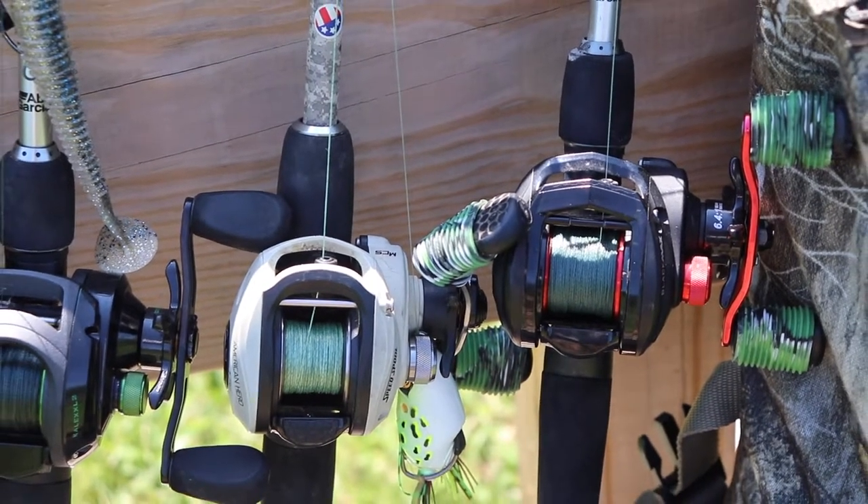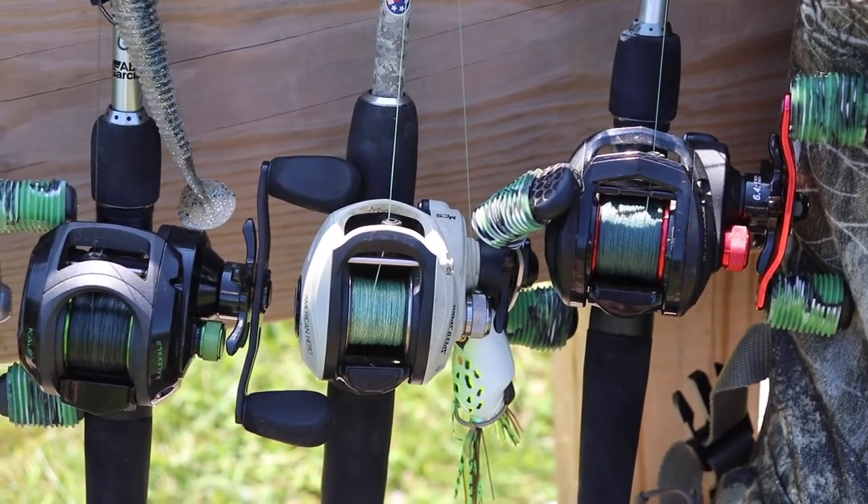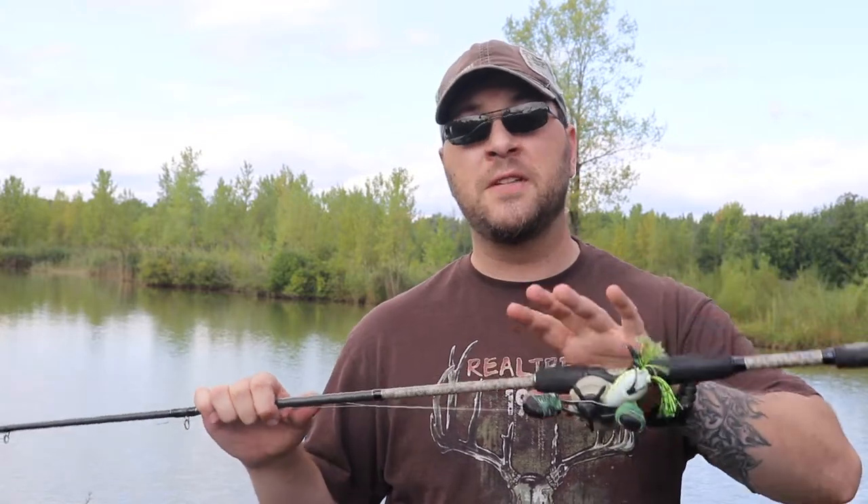The Lew's American Hero is the highest gear ratio reel I have — 7.1:1. In today's industry that isn't considered that fast, but for a 35-year-old guy like me who grew up fishing 5.4:1 spinning reels, this is really fast. I'm also of the school of thought that the faster your reel is, the lower the torque, and I don't mind having slower reels as long as I don't have to sacrifice my torque.